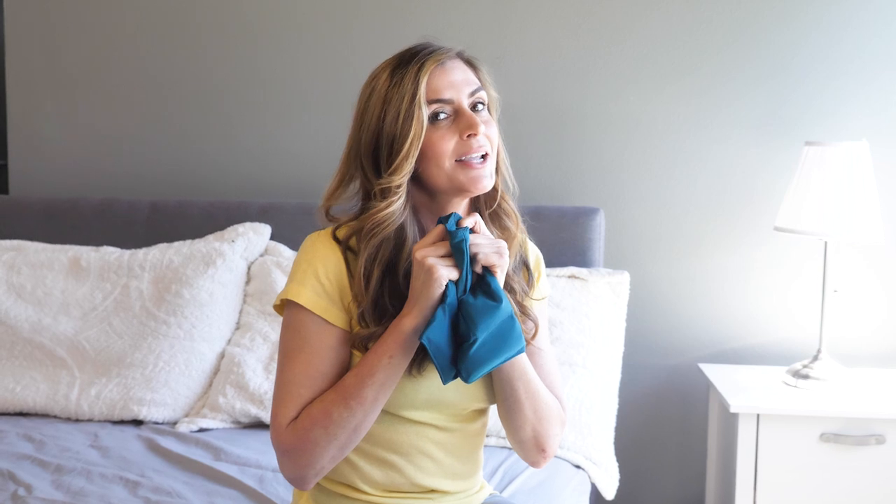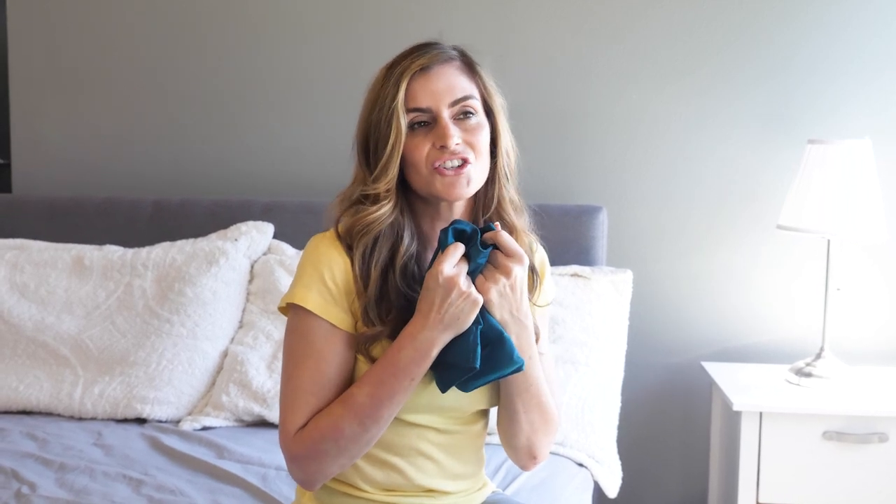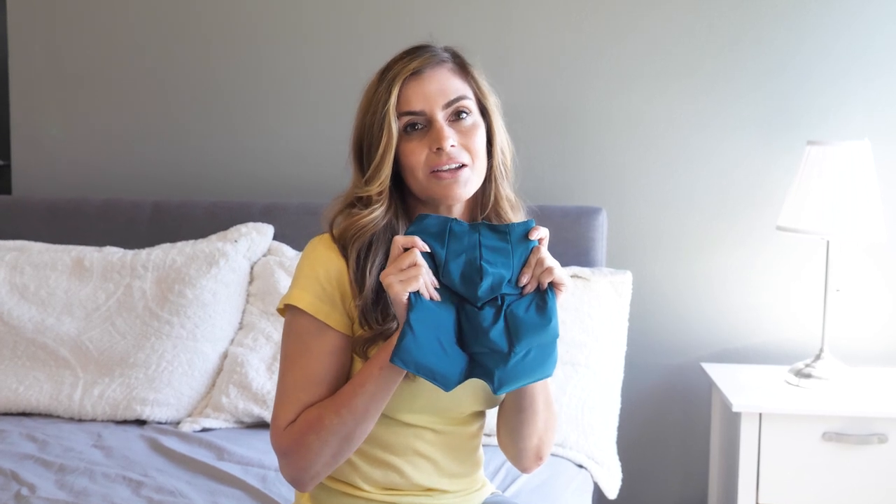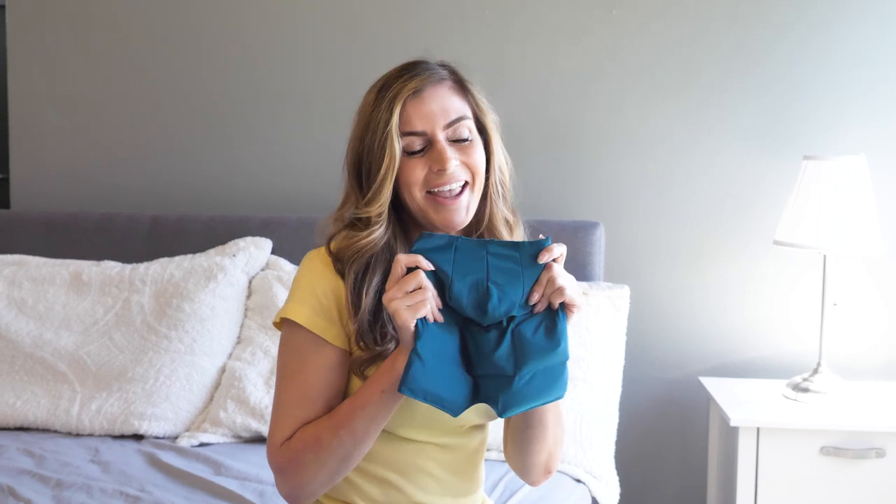And it works for the whole family too. My daughter just started college and she'll get stress headaches. She places this on and she has instant relief. So I highly recommend that you get a pack so you could give it to the whole family and everybody will feel so much better.